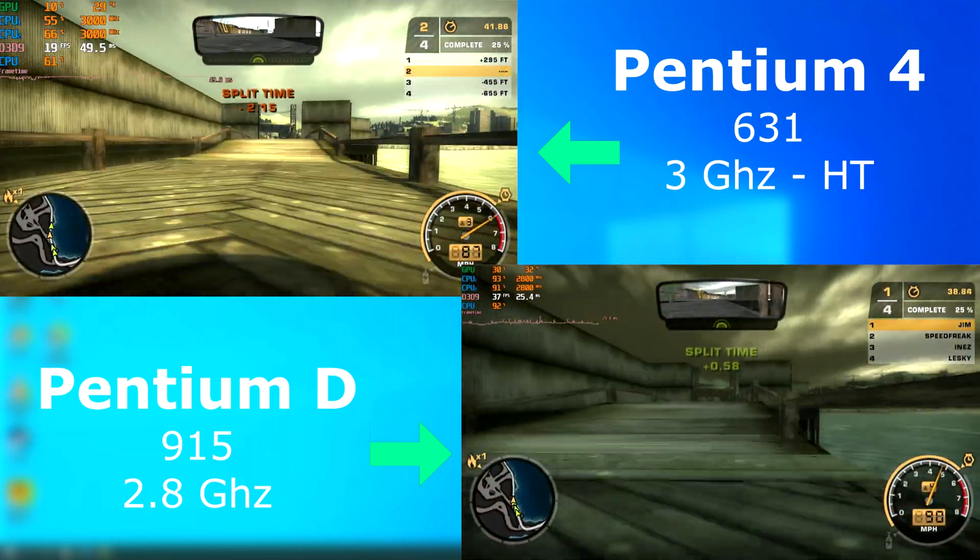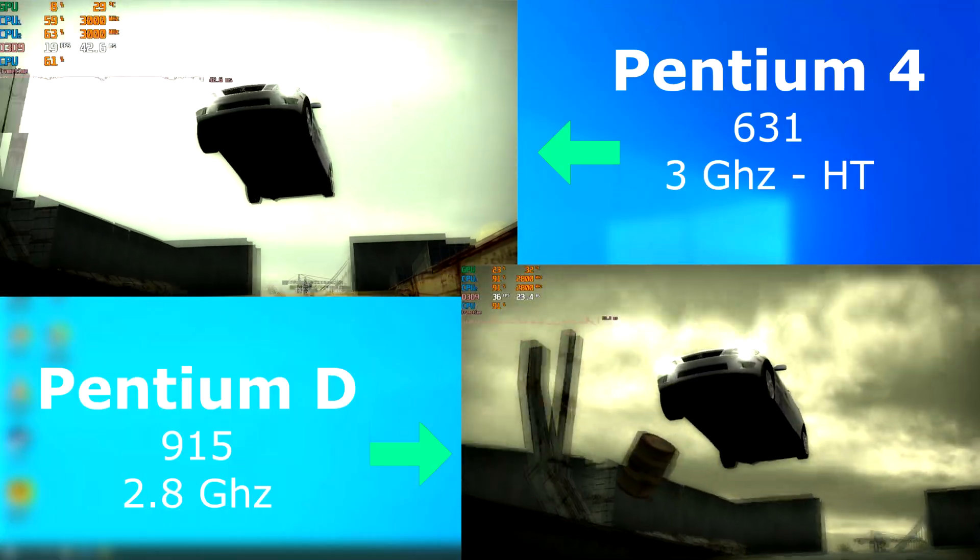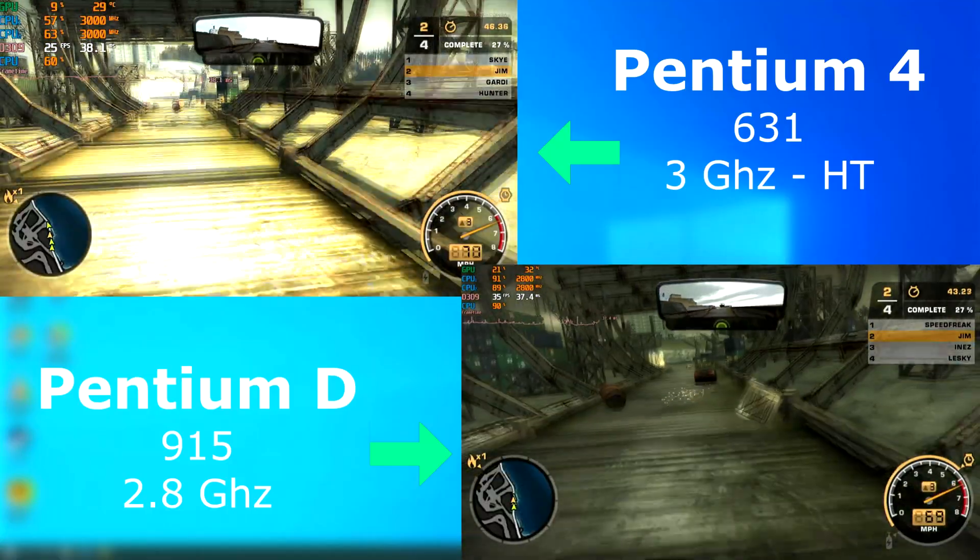Need for Speed Most Wanted, unlike Porsche Unleashed, is a newer and multi-threaded game. The Pentium D scored about 10 FPS higher, and because of this, the gameplay felt a lot smoother.